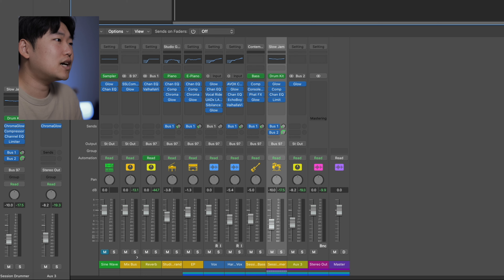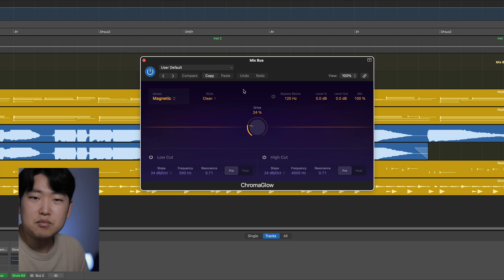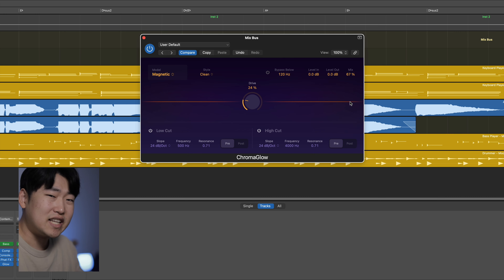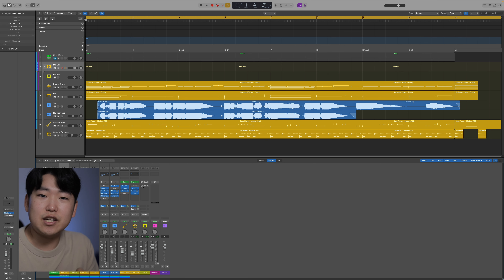One last thing before we listen to the entire mix: on a mix bus I have a little bit of bus compression, followed by some tape. In the analog world, all tracks would be summed onto one piece of tape, which would add a little bit of saturation on its own. I have it on the clean setting so it's as transparent as an analog emulation should be, with only about 24% dialed in. One could also reduce the mix amount further, but I found all of it being mixed in added a nice warmth to this R&B track. Now let's listen to the entire thing with every instance of Chromaglow turned off, then with it on.